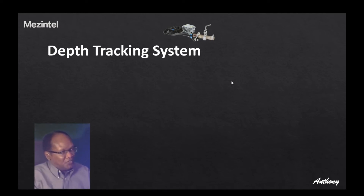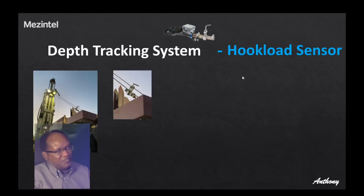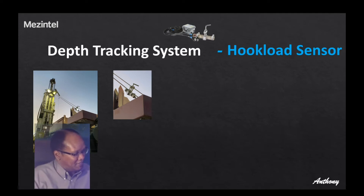Today's topic of discussion is one of the core sensors for the depth tracking system — the hook load sensor. You have pictures of how it is mounted on the rig. The purpose of the hook load sensor is to measure the tension on the cable which supports the traveling block. It is usually mounted on the dead end, the deadline end, or the anchor point of that cable which is stationary. On the side, you have a zoomed-in clip showing how the hook load sensor attaches to that cable.